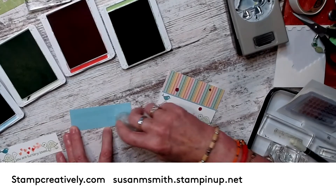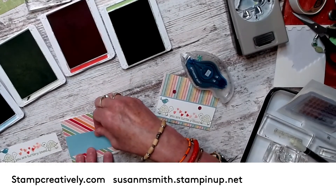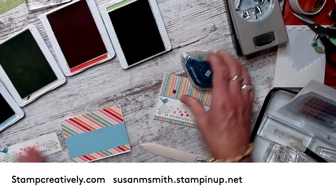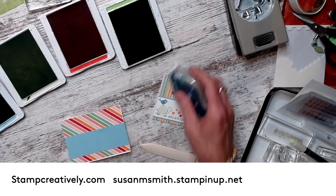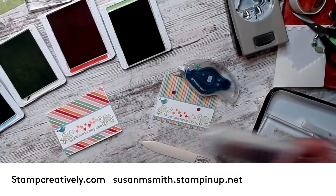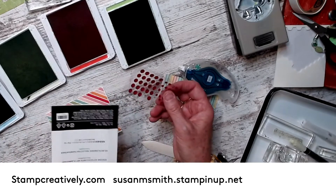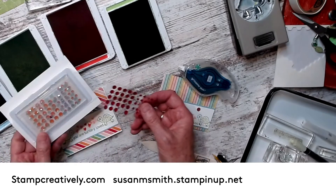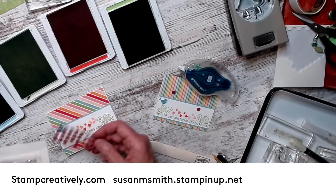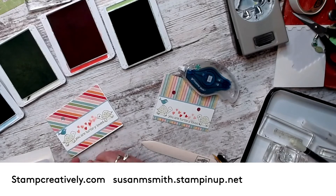I'm going to add my balmy blue across the bottom, then put my turtles on — they're so cute. And then I love these — these are the Artistry Blooms adhesive-back sequins. And they all love a little bling, so we're going to put some of these sequins on here because we can.